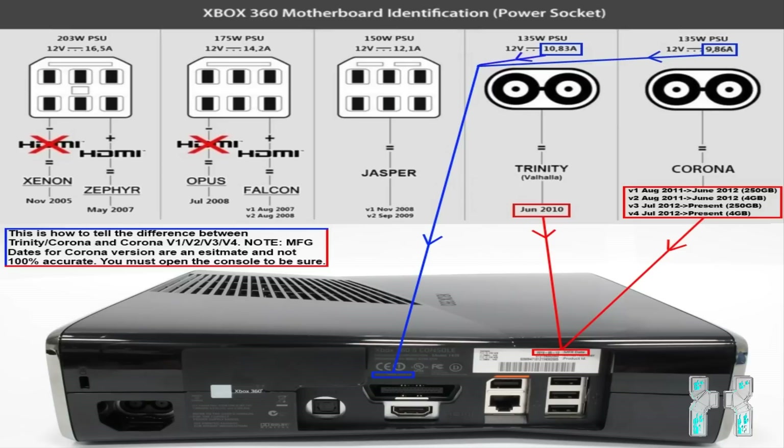So before doing anything, you should know which fat console you have. There are five different consoles, and to check which one you have, you can use this graphic here. Turn your console around and take a look at the power socket, then look at the picture to identify which power socket you have, and also check whether you have HDMI or not. For instance, if you have the middle power socket and no HDMI, you have an Opus console. If you have the middle one and you do have HDMI, then you have a Falcon console. You can find this picture in the description and also download my Xbox 360 hacking guide for more detailed information.